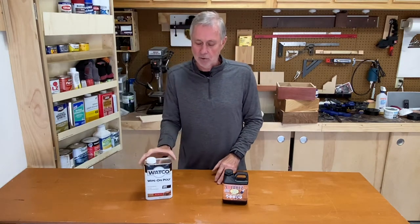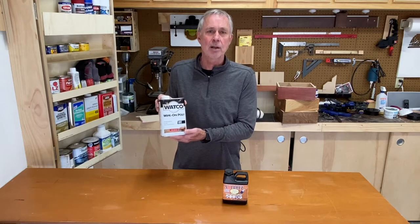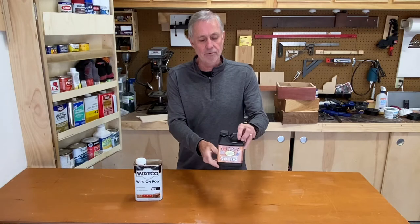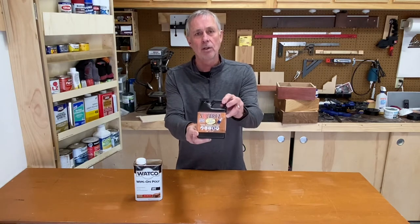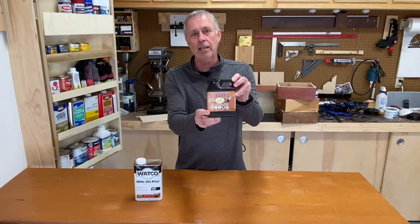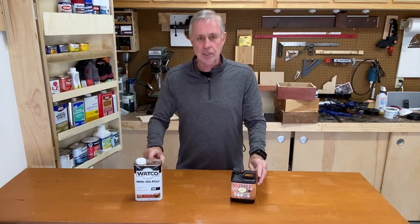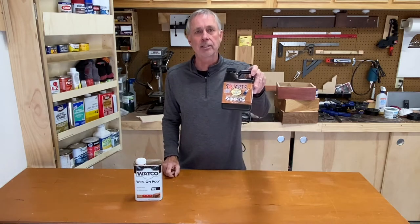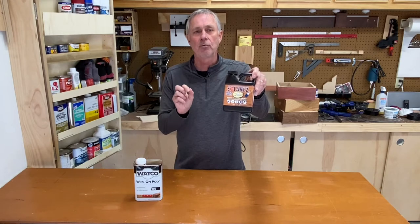Hey everybody, Ray here. Today I want to make a comparison video. I'm going to compare a polyurethane finish, a wipe-on poly finish, with a new product I've found by a company called Solar Res that makes this product called I Can't Believe It's Not Lacquer. The difference is this takes about four hours to dry between sanding. This one takes about five minutes to dry between sanding because you cure it with the UV rays of the sunlight.